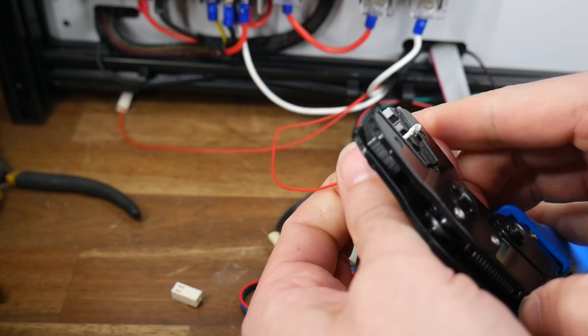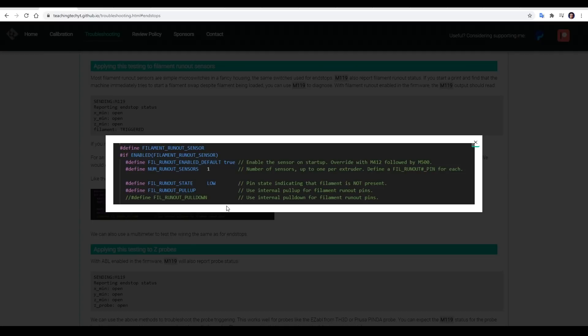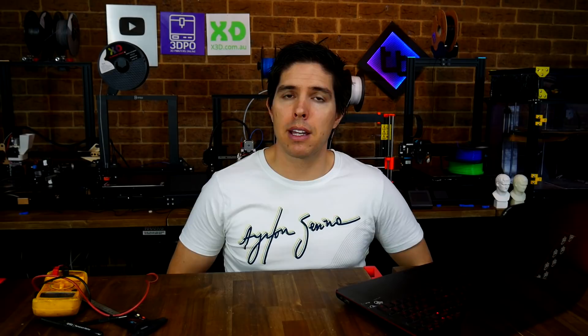There have been many times where this has saved me, where I thought my wiring was fine but when I actually tested it, I had one broken wire in a loom — most commonly when I was crimping my own connectors. M119 is incredibly powerful because it doesn't only work for end stops. If we have filament runout connected, it also reports for that, and if we're using some sort of probe for ABL, we can report on the triggering for that too. This tab also tells you where to go in the firmware if you need to invert the logic, or change whether you're using pull-up or pull-down resistors.